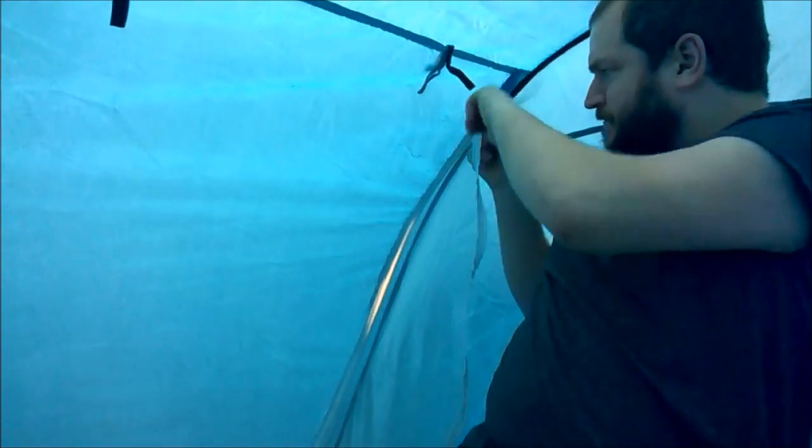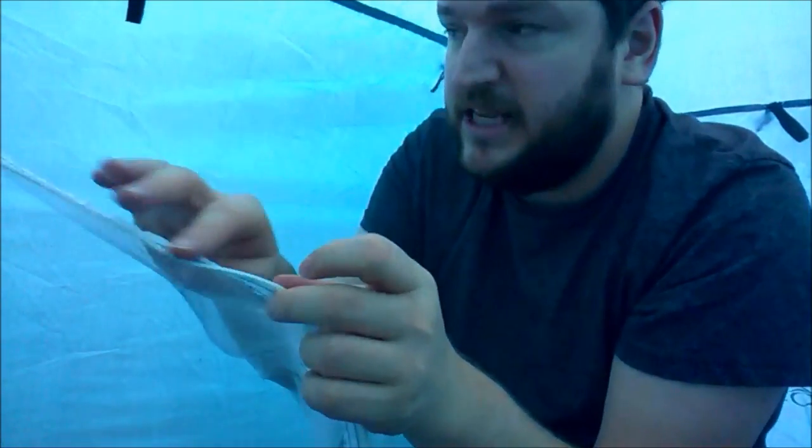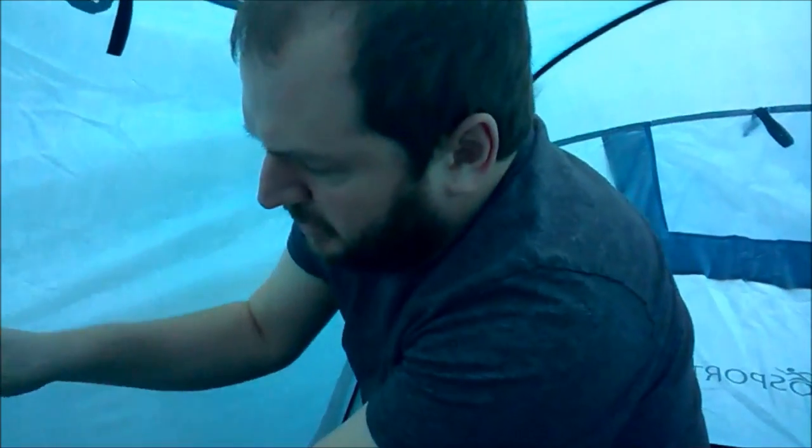The zips are a bit stiff. A tip for you — if you get a pencil, just a normal pencil, and you run it along the teeth of the zip, it'll actually lubricate the zip. A bit of trivia for you — that way it'll go a lot smoother and you won't risk breaking the zip.